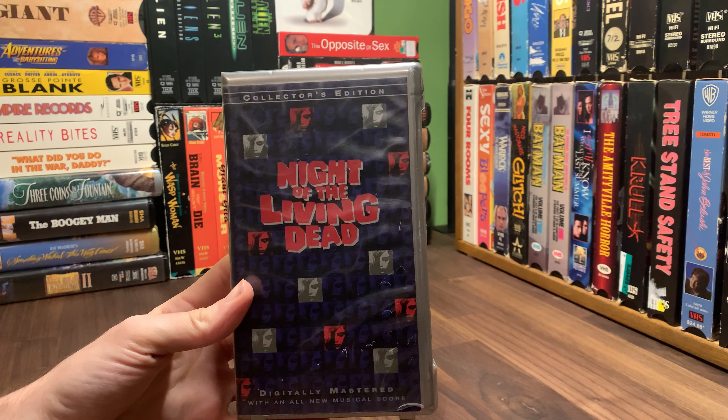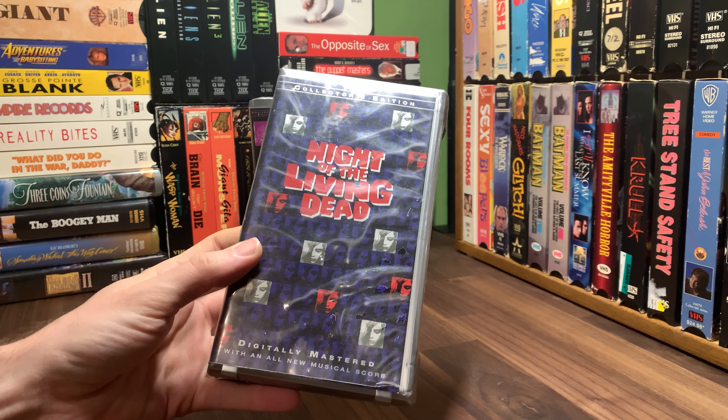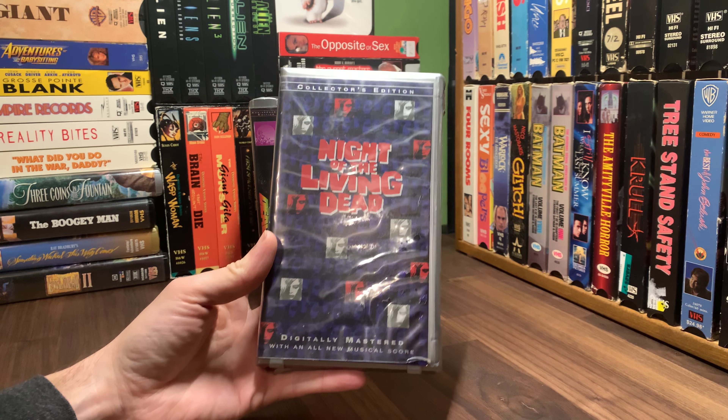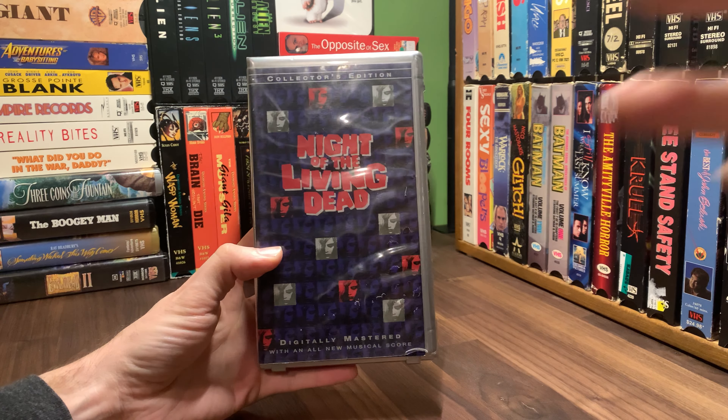Pretty cool edition nonetheless. So eventually I'm going to get all these out — all the Dawns, all the Night of the Living Dead — and we're going to look at them in one massive video, just looking at all the different editions. It should be pretty fun. But as always, like, comment, share, subscribe, and we'll see you in the next one when we talk about even more Night of the Living Dead. Peace.